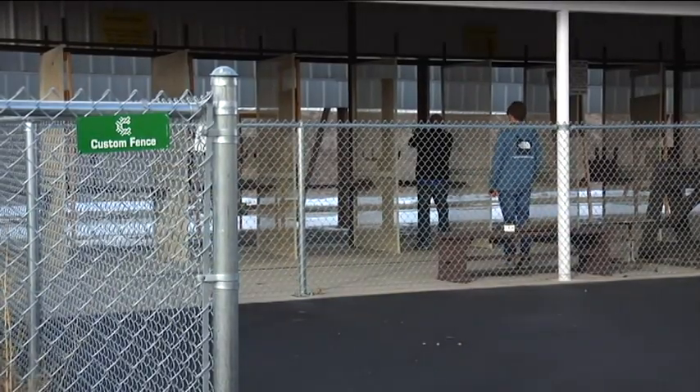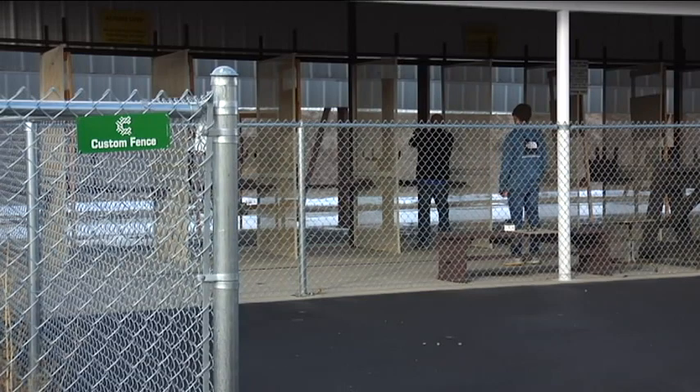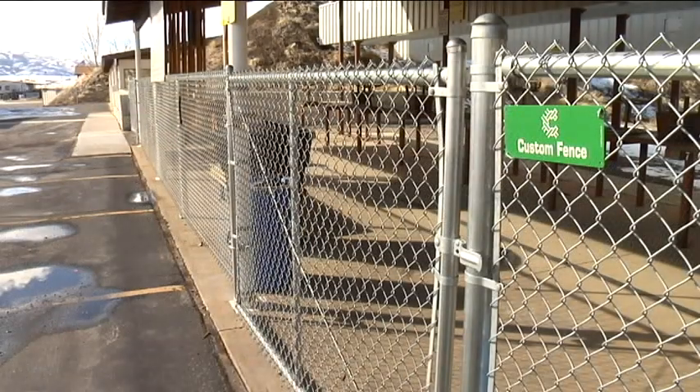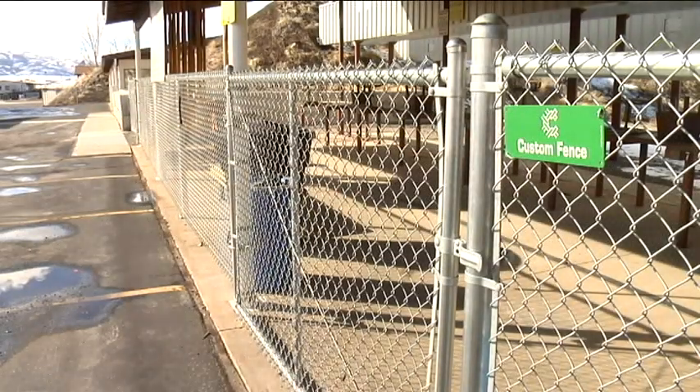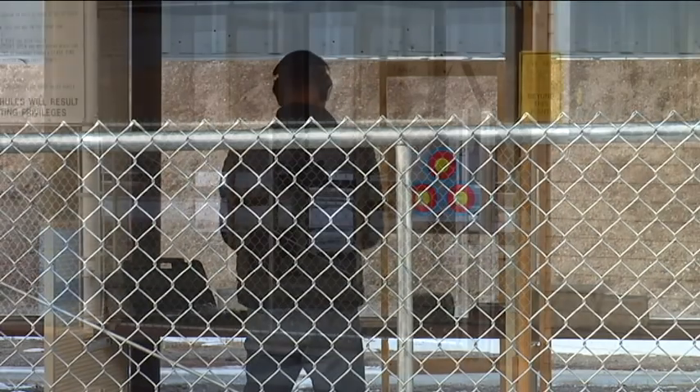The picture that we're looking at right now is down at the cash shooting range, where they put up some fence for security and safety. We have a five-foot chain link fence, and the great thing about it is you can see right through it. So if you're trying to observe a friend or relative using the shooting range, you can walk right up to this fence but you are not in any danger, nor are they of you getting involved with the actual shooting.